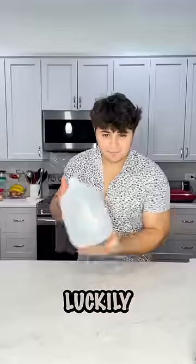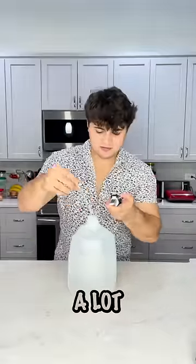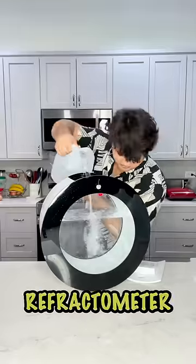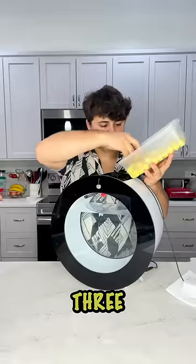Luckily I'm very good with math, because I had to do a lot of conversions from liters to grams to gallons and so on. I had to check the salinity of the water with a refractometer, and then it was time to fill the tank up with three-fourths of water.